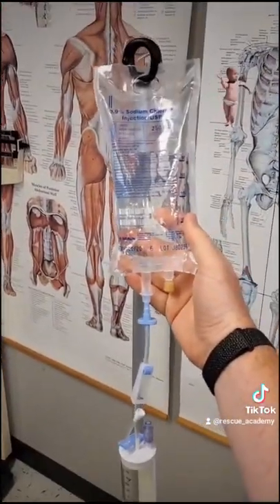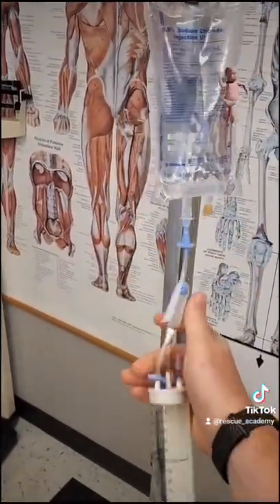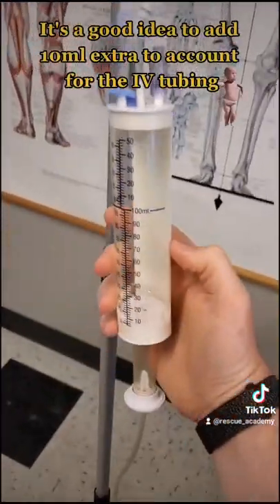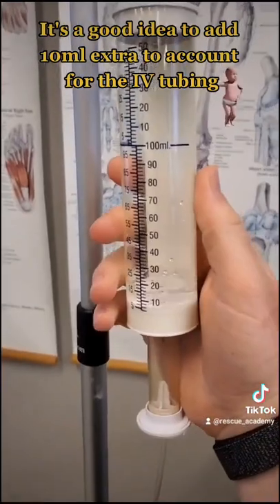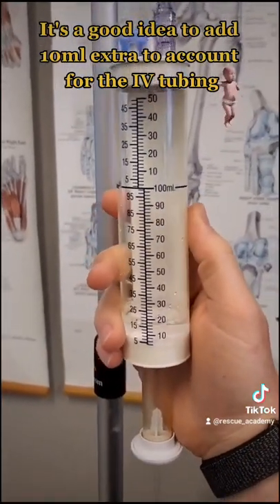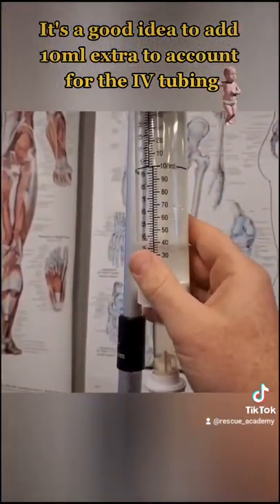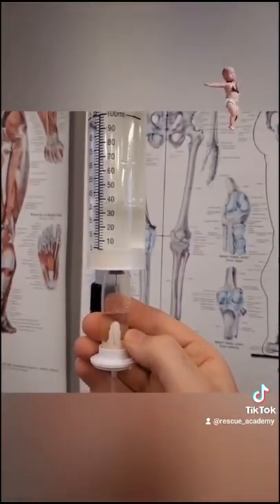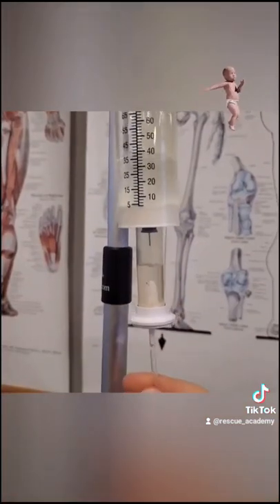My saline bag is hooked up to my Buretrol. I'm going to go ahead and open it up. As I look inside this chamber, it's filling with fluids. Once I have 40, I'm going to make sure my drip chamber is half filled, and then I can go ahead and start my infusion.